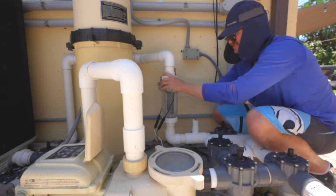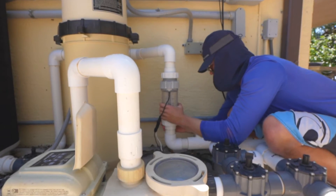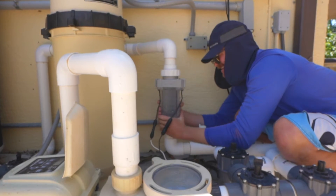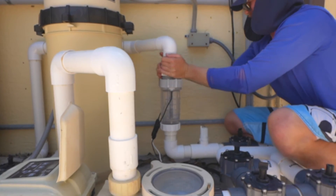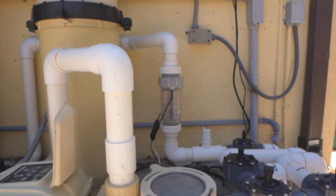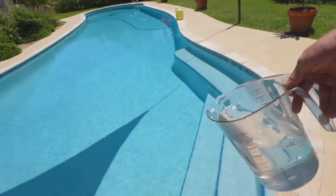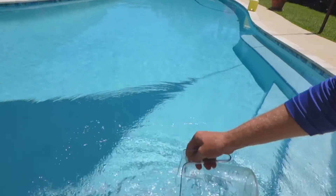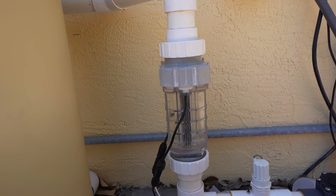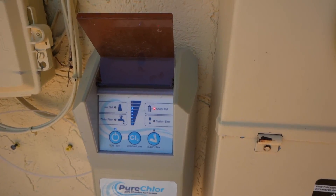We're going to get both of these just started. Now that it's closed, just to make sure, I'm going to loosen this one slightly. Now we're going to take our acid water solution and we're going to turn on our pool. We're going to look for leaks and see any issues with it — we really want to see this go away. Check the cell; the filter was just cleaned as well.